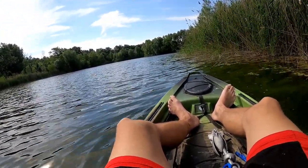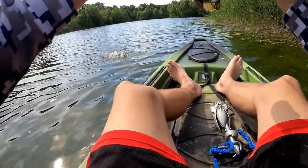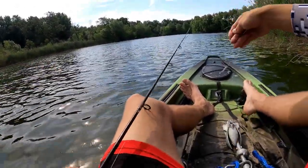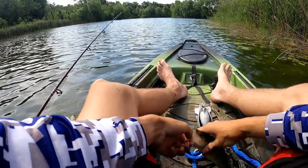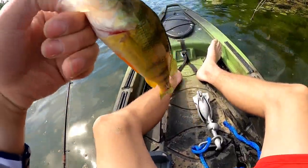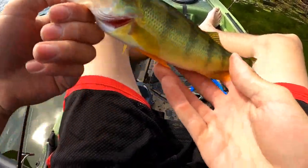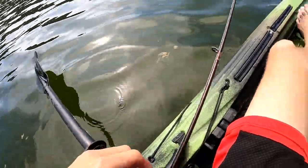Is that a largemouth or crappie? Oh no — it's a giant perch! Whoa, big old perch! This is what I'm talking about with that Micro Fry — anything eats little minnows. Look at the size of this nice perch!